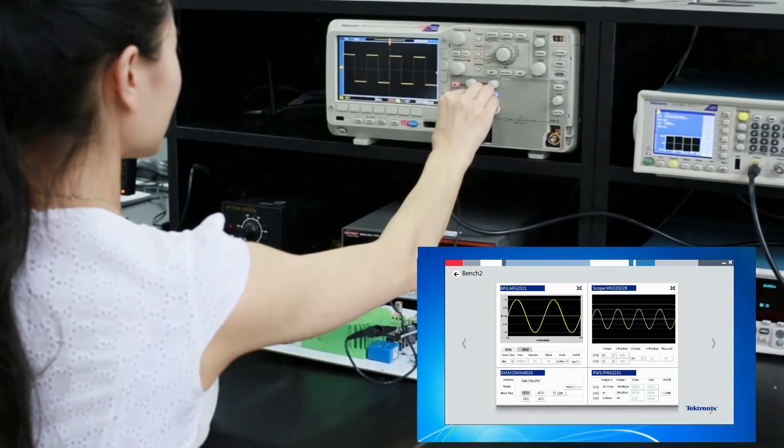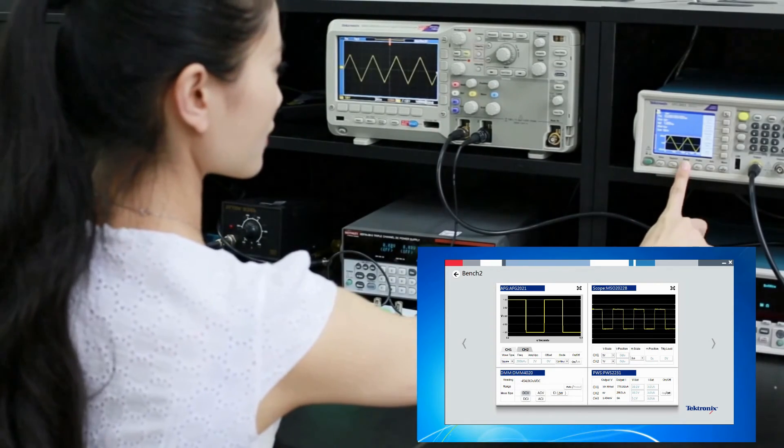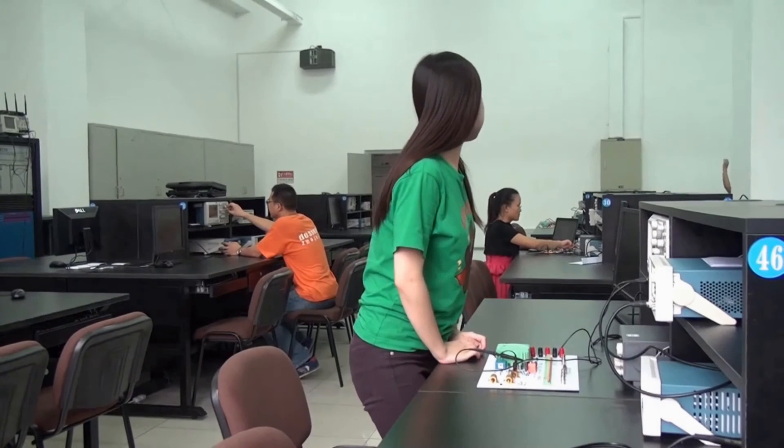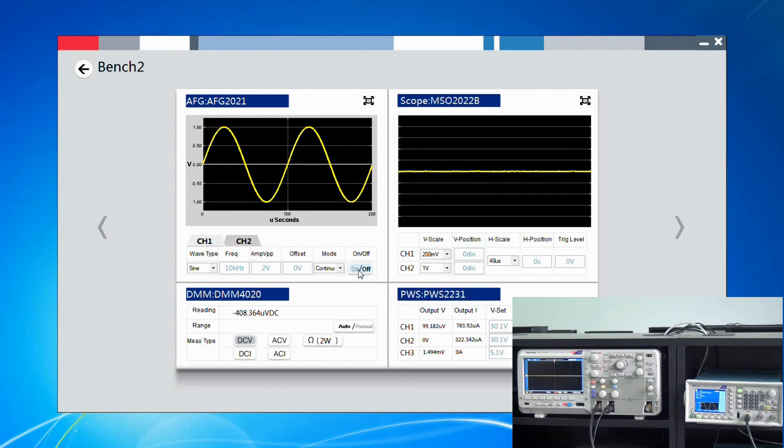Even when not in the lab, professors can monitor the instruments remotely. When students need assistance, professors can control the instruments remotely to help the students solve the problems quickly.